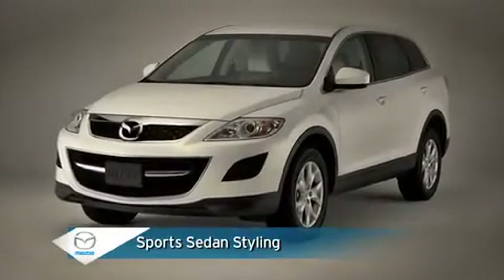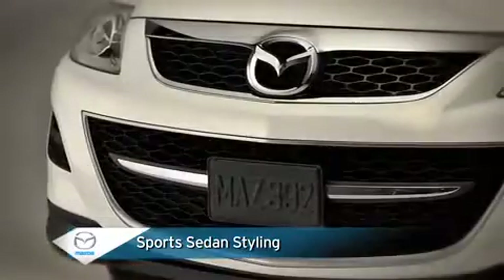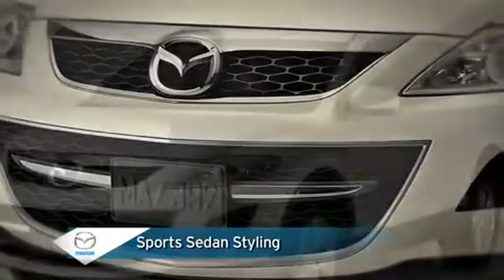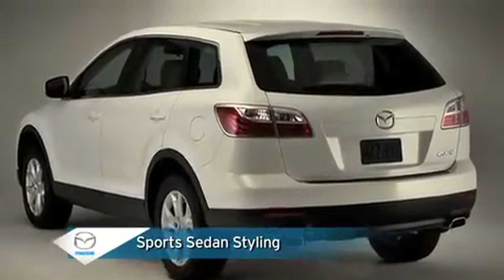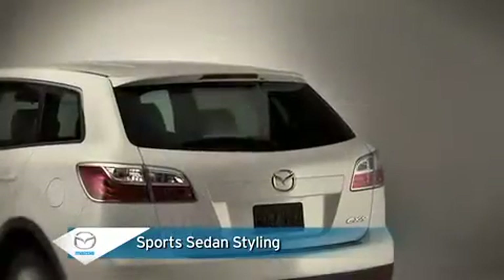The sport sedan inspired styling of the CX-9 shows in its Mazda family grille, raked windshield, muscular curves, sloping balance lines, and contoured rear end.